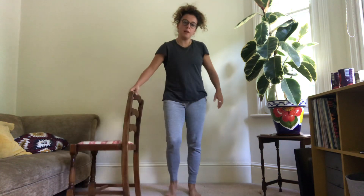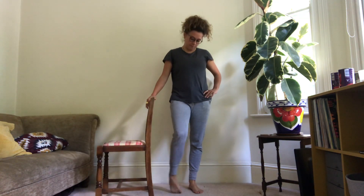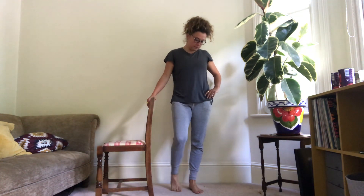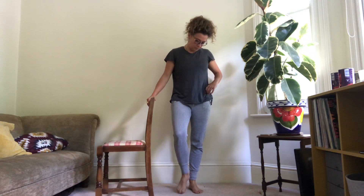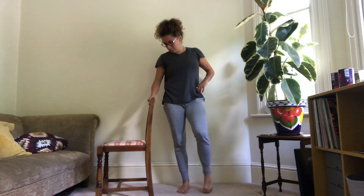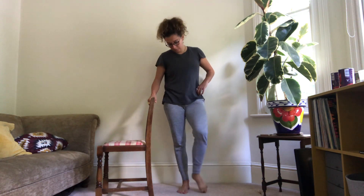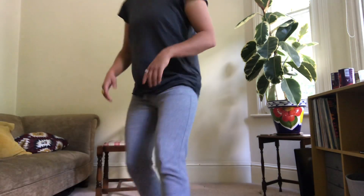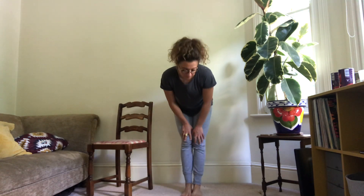We're going to start with some ankle mobility now — one ankle spinning round, and the other way, then the other foot and the other way round. Hands on the knees, feet together, a little wiggle round and the other way.